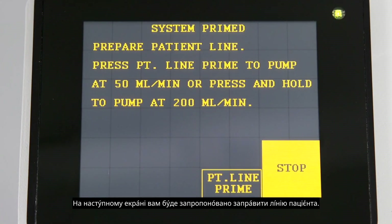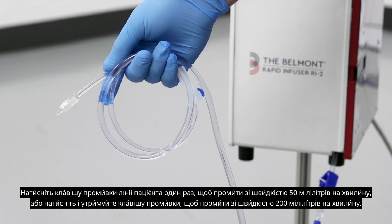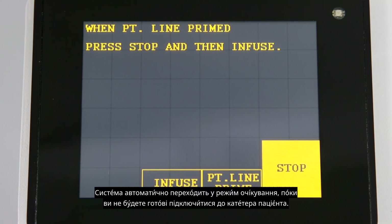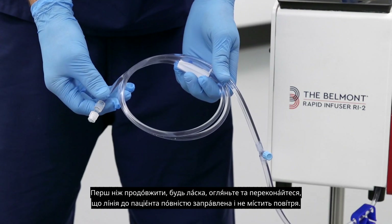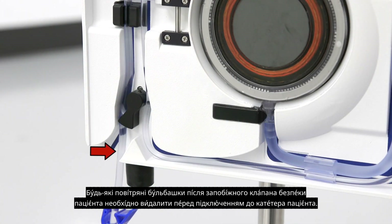The next screen will prompt you to prime the patient line. Press the patient line prime key once to prime at 50 mLs per minute or press and hold the prime key to prime at 200 mLs per minute. Press stop after you have confirmed all air has been purged from the patient line. The system automatically enters a standby mode until you are ready to connect to the patient's catheter. Before continuing, please inspect and make certain that the patient line is completely primed and free of air. Any air bubbles after the patient's safety valve wand must be removed prior to patient connection.